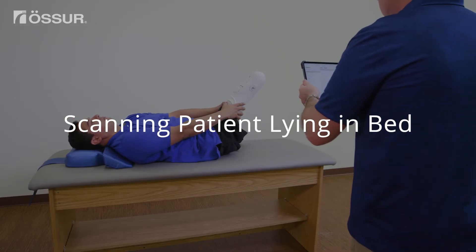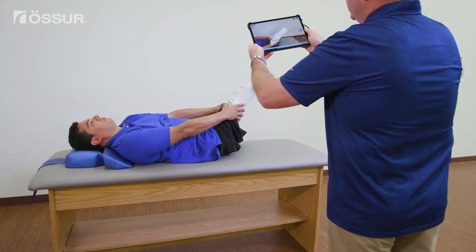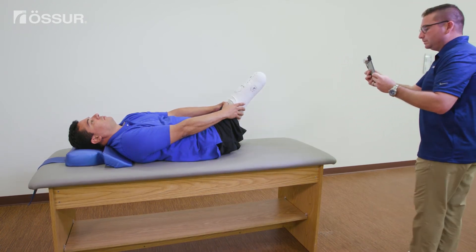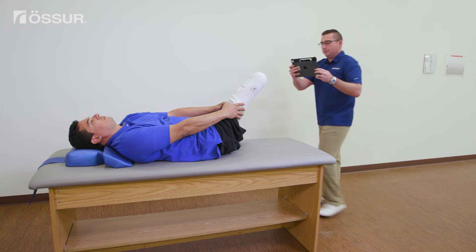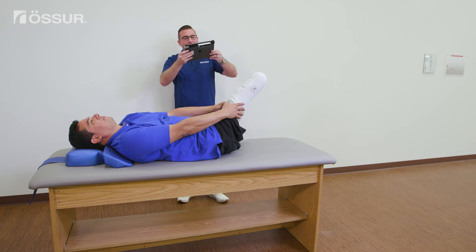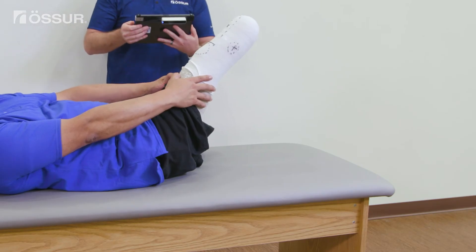If the amputee is not very mobile, such as in a rehab facility, you may need to scan with the amputee lying supine. In this situation, have the patient lift their limb up, maintaining extension as best they can. Have the patient use their hands to support their thigh to try and keep the limb from moving. Please ensure their hands are well above where you expect the socket trim lines so the hands don't interfere with the limb shape. Using the same steps outlined earlier in this video, scan the lateral, anterior, distal, posterior, and medial sides of the limb. When you finish the scan, press stop and have the patient relax.